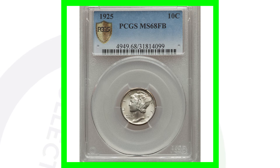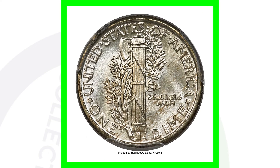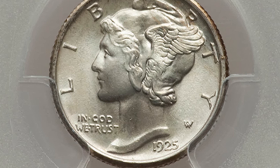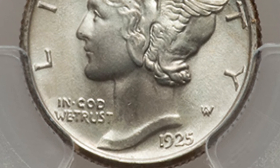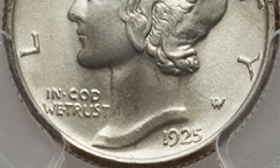Here is a 1925 with no mint mark. It also has a very, very high grade — Mint State 68 with Full Bands — and this dime ended up selling for over $45,000. If you have a dime like this in this type of condition, you might want to consider getting the coin authenticated and graded. Now, if it's been cleaned, polished, or not in very good condition and doesn't have any errors, I would not recommend grading those coins.